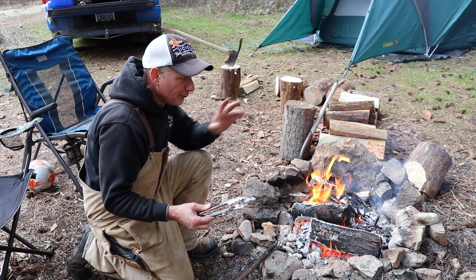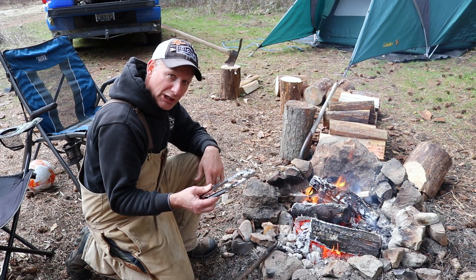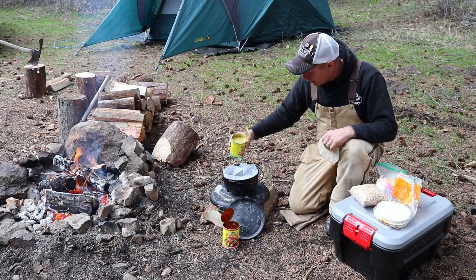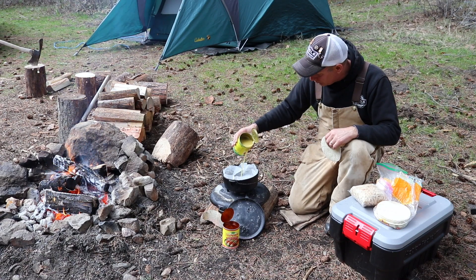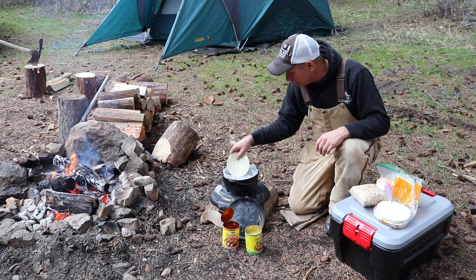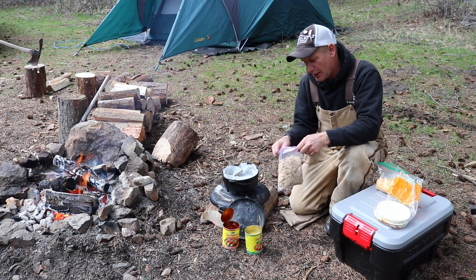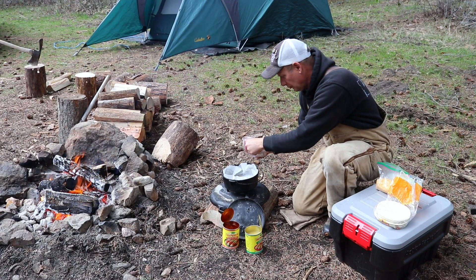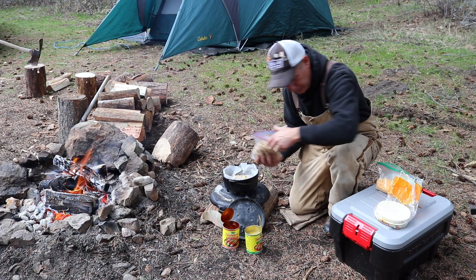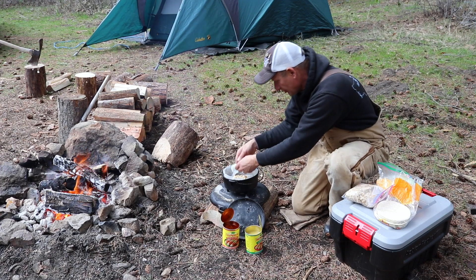I have about 15 briquettes here in the fire, just about ready. For an 8 inch Dutch oven it's 5 on the bottom and 10 on top to reach 350 degrees. I'm going to put some enchilada sauce in the bottom, then put my tortilla in, then grab my pre-crock-pot shredded chicken, then a few slices of Walla Walla sweet onions.